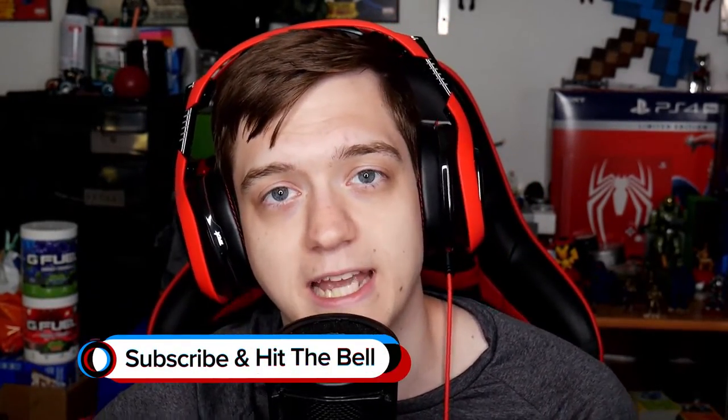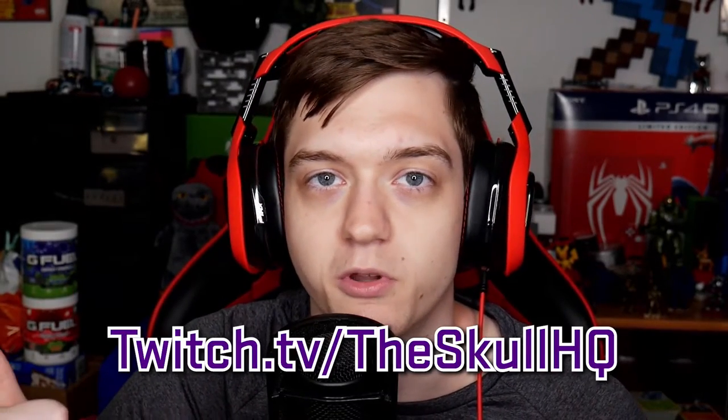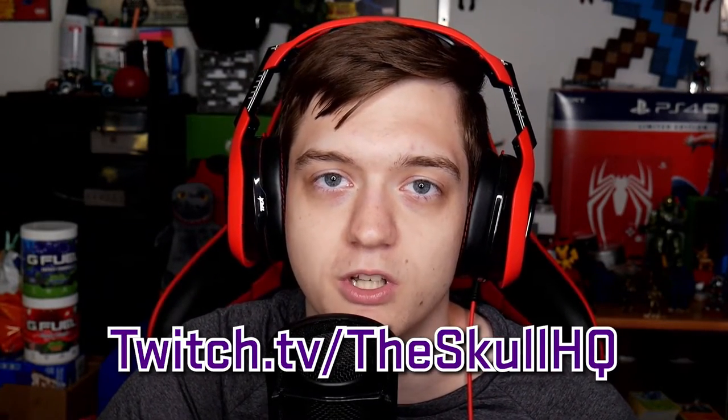Thank you for watching, I appreciate it. Like the video if you liked it, favorite the video if it was your favorite, don't forget to share the video, and subscribe for more. Check out both of my YouTube channels — I upload a vlog every single week. You can also check out my gaming channel where I don't upload as often, but I do upload some fun content there as well. I also stream on Twitch every single night at around 9 p.m. Eastern time — might be moving to 8 p.m., still haven't decided. It's Twitch.tv slash TheSkullHQ for mostly FPS game content. Thanks for watching and I will see everybody later. Take care.